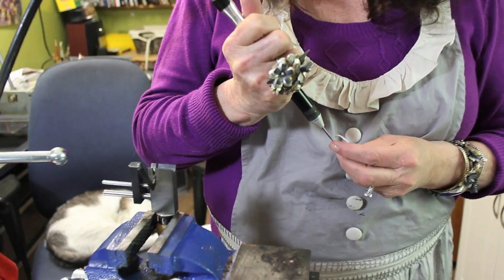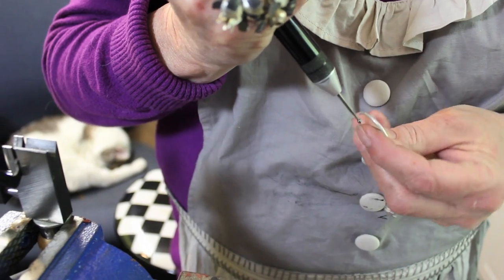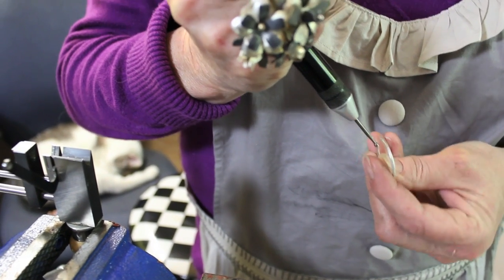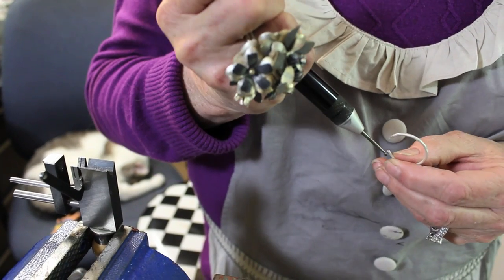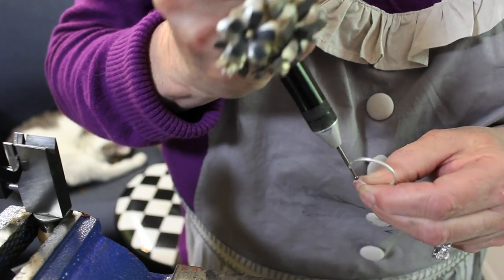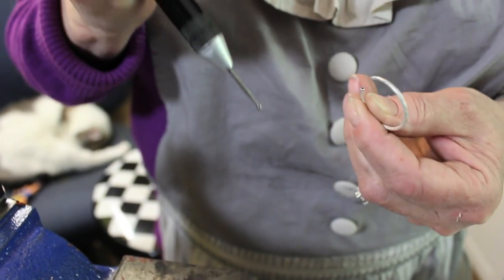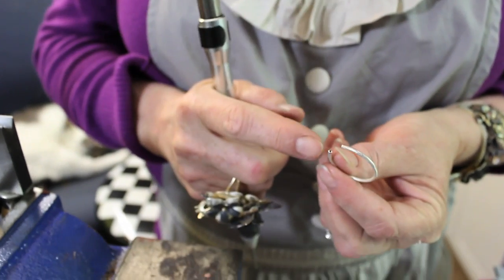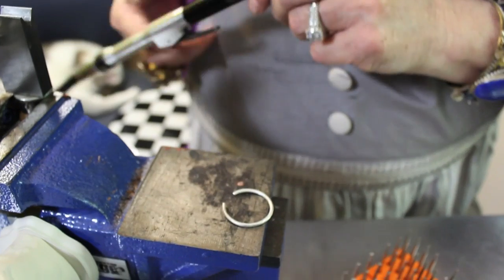You have two of the same size — or you may not want to have two of the same size, you might want to be very rad. Just wiggling around a little bit with all the edges. Okay, so now the edges are smooth and they're not going to jag on anything. I'm going to put Mr. Flex Chef away.